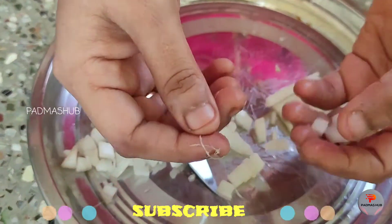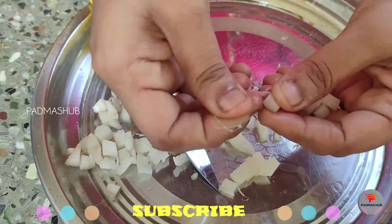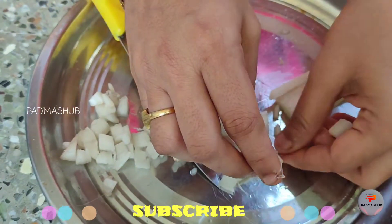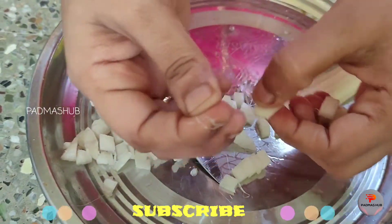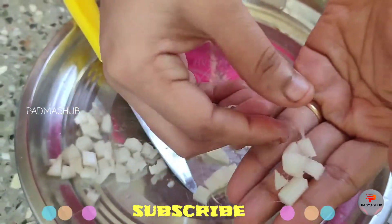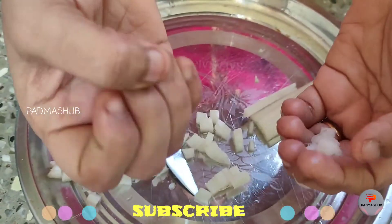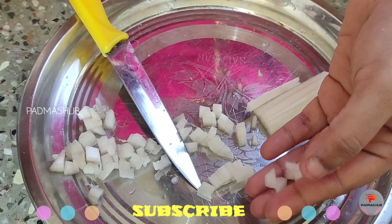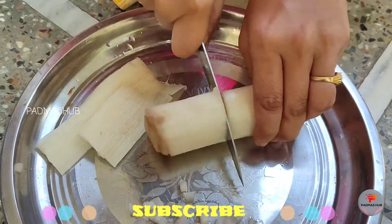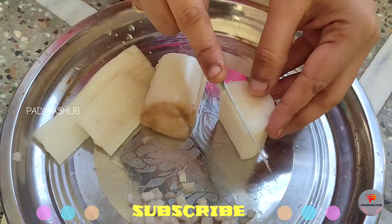The juice can be a little bitter when you drink it. You can consume the juice before your meal. Now we have to remove the pieces from the bottom.